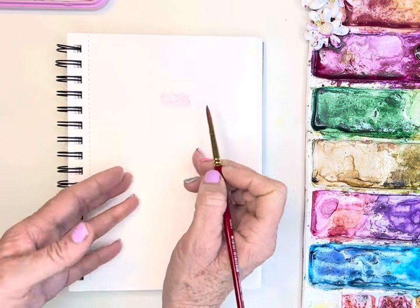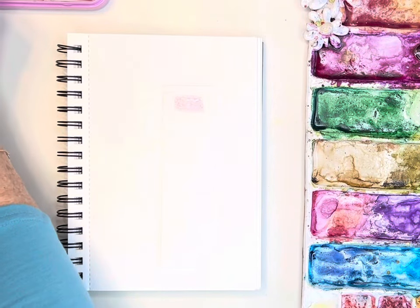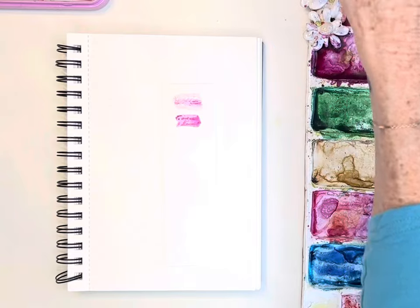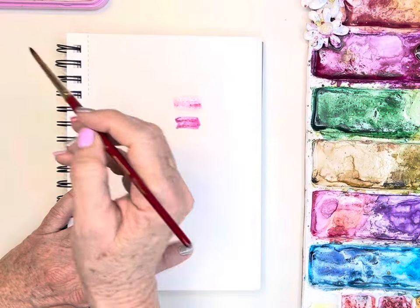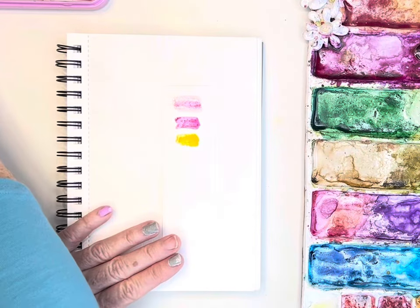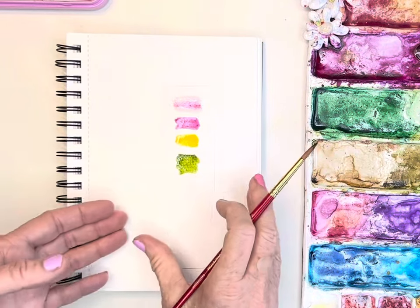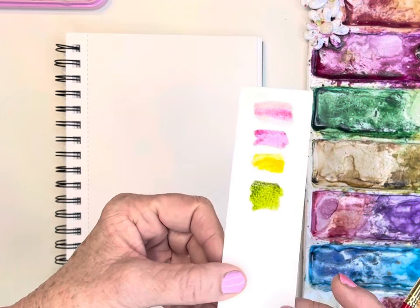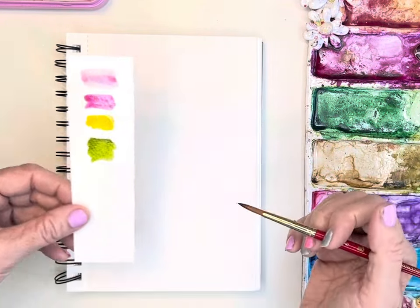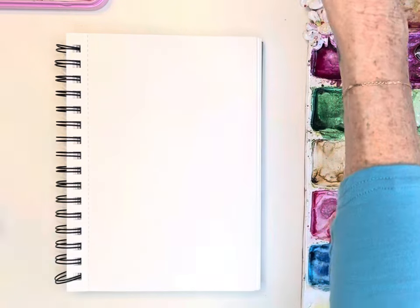I'm going to use that iridescent pink and maybe a little bit of cadmium orange. If you're using Winsor Newton, opera rose would be really pretty. I'll also grab the brighter pink — I think those will be really pretty together — and maybe just a tad of cadmium yellow in the center. And of course I'll be using sap green for my leaves and stems. You could also use quin magenta if you're using Winsor Newtons.